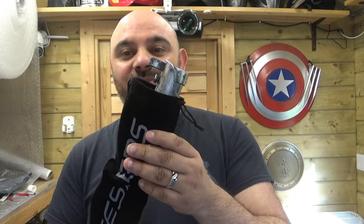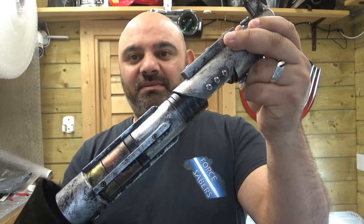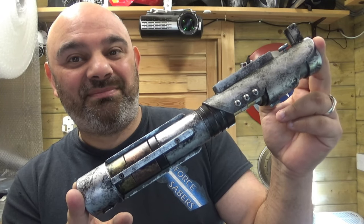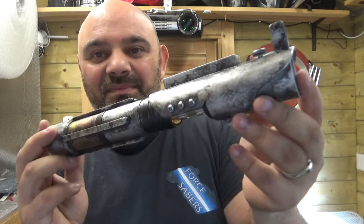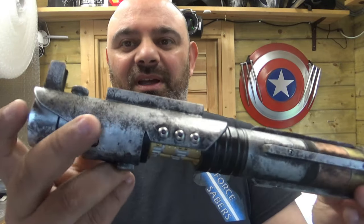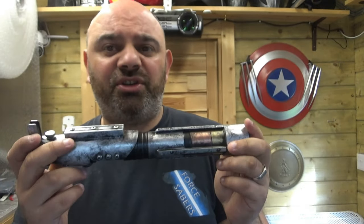I'm nervous about this. Look at this, guys — just check that out. Now, this is the weathered version. There will be a non-weathered version. Just so you know, this isn't going to be super polished, shiny metal.